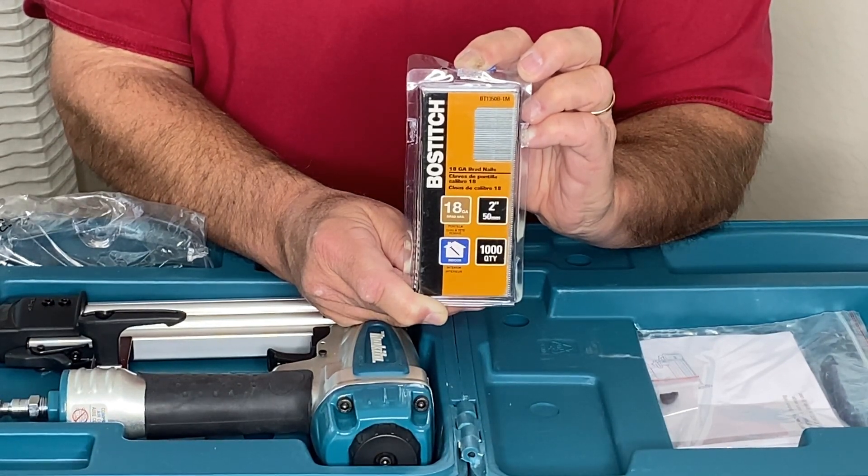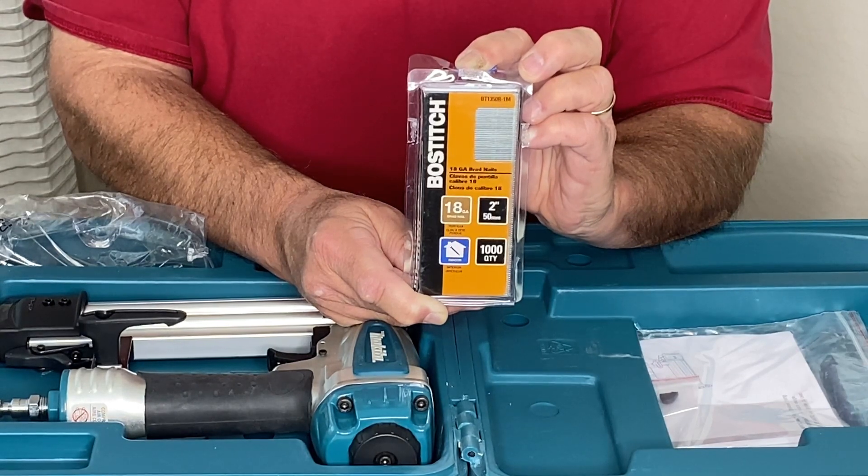I've used these over and over. I have them for my Makita pneumatic nailer, though they can be used in other nailers as well. I highly recommend these brads for your application.